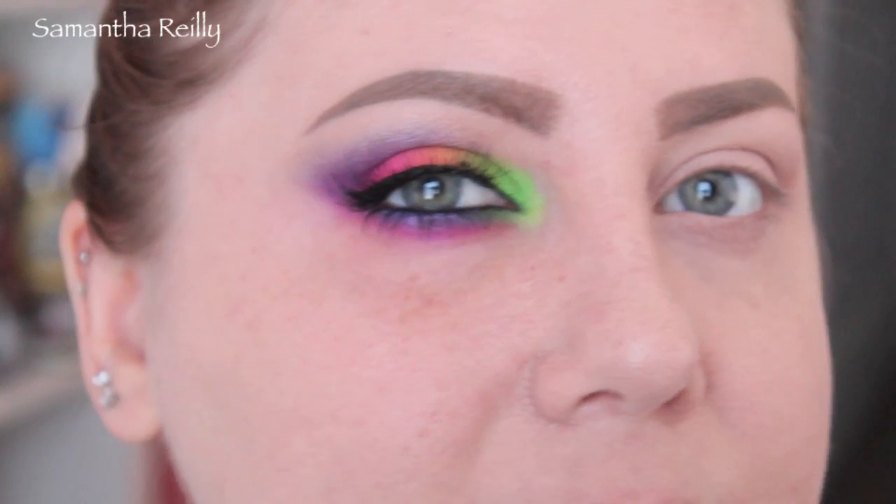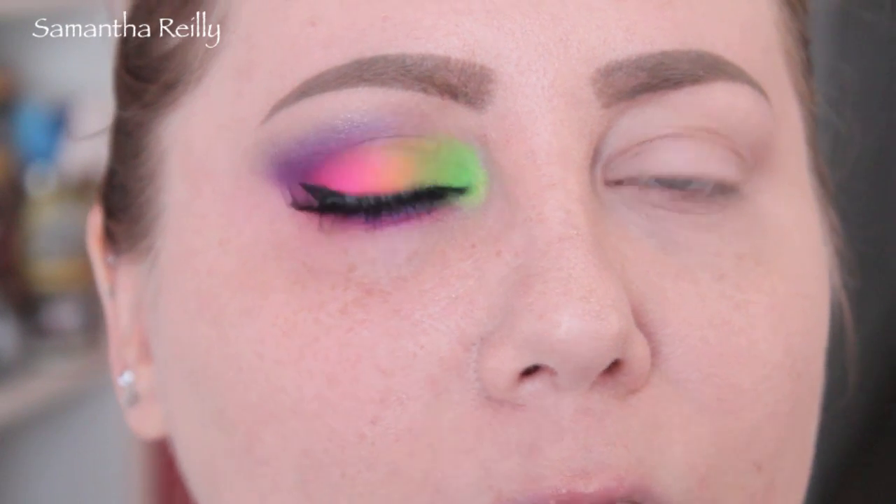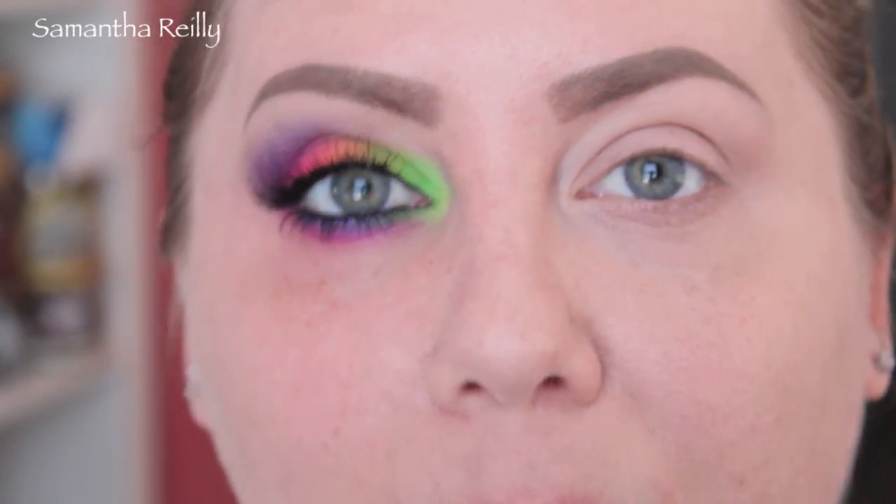Alright guys, we're going to get started. I did the right eye for this one for reference because there's a lot of colors involved, but it's not that hard. I primed my eyes using MAC's Paintingly Paint Pot to prevent the eyeshadow from creasing and to help with a nice even base on my eyelid.